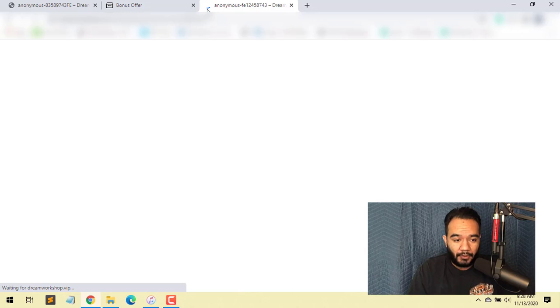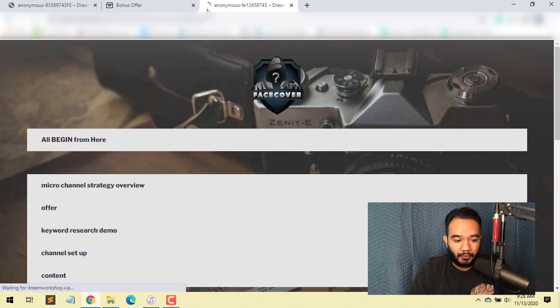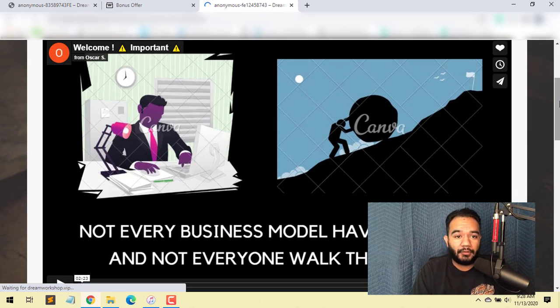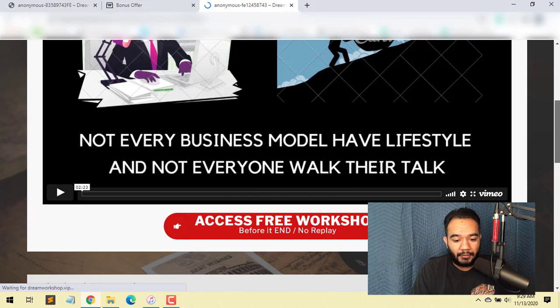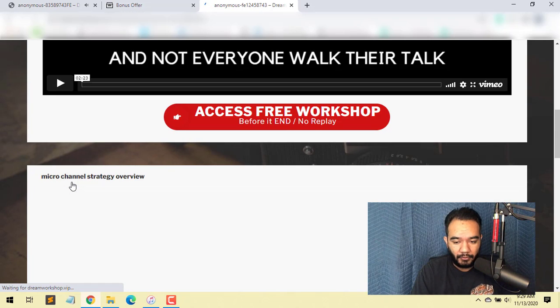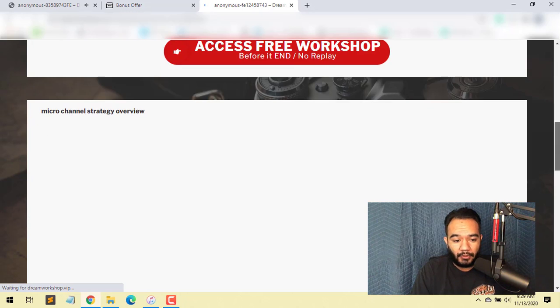We're going to go inside Face Cover. Once you purchase, you'll see the members area. You'll start with the first module, which explains how to use Canva to make unique, highly converting graphics that will help you sell better than most competitors. You can watch the video and access the workshop below. Then there's the micro channel strategy overview, where he shows you how to build a YouTube channel using these unique strategies, learning organically with Canva.